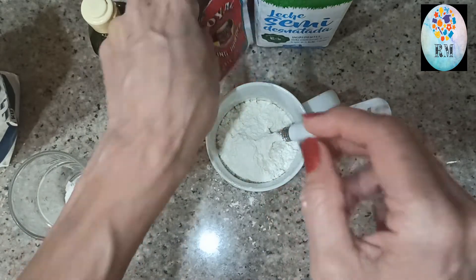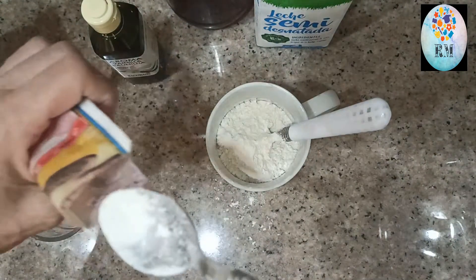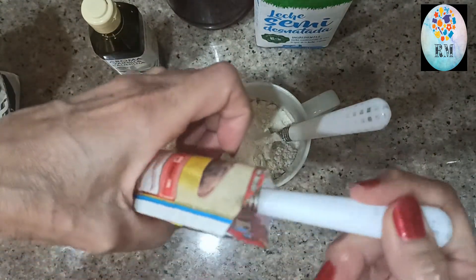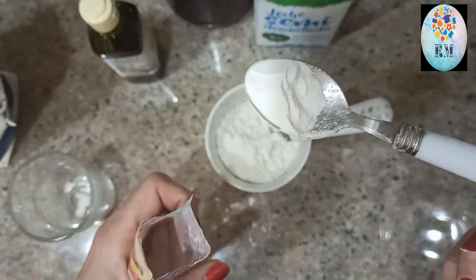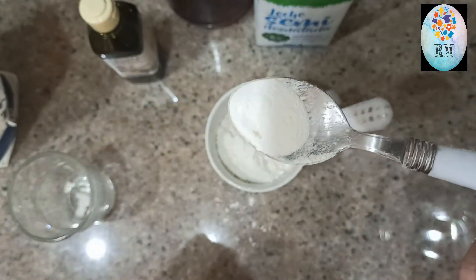Ahora, de levadura. Vamos a echar... aquí menos. Mirad, esta cantidad.